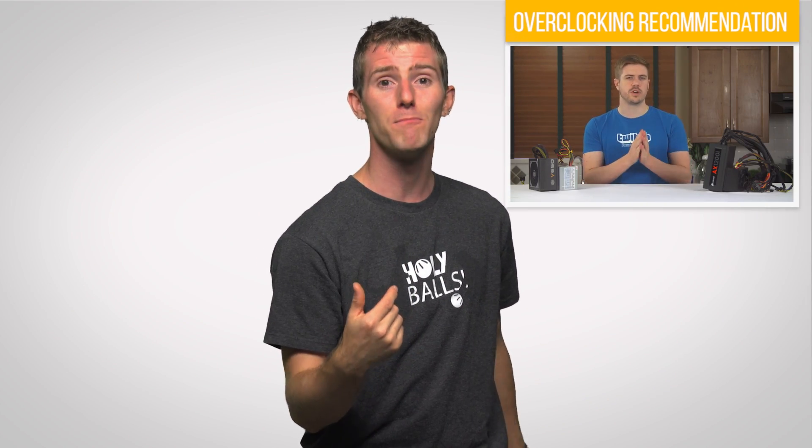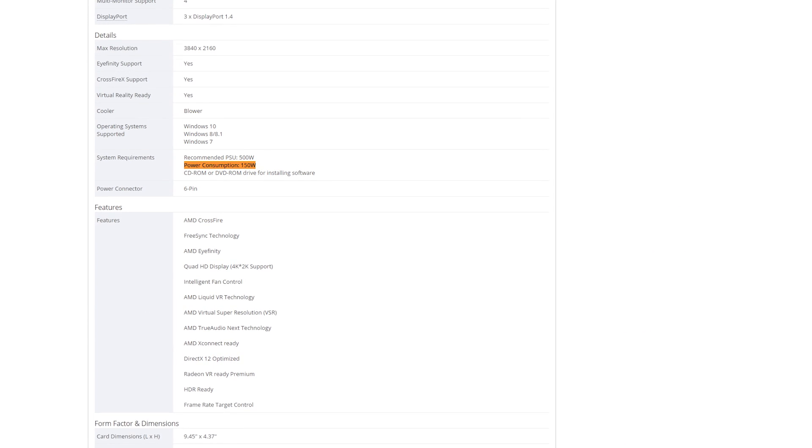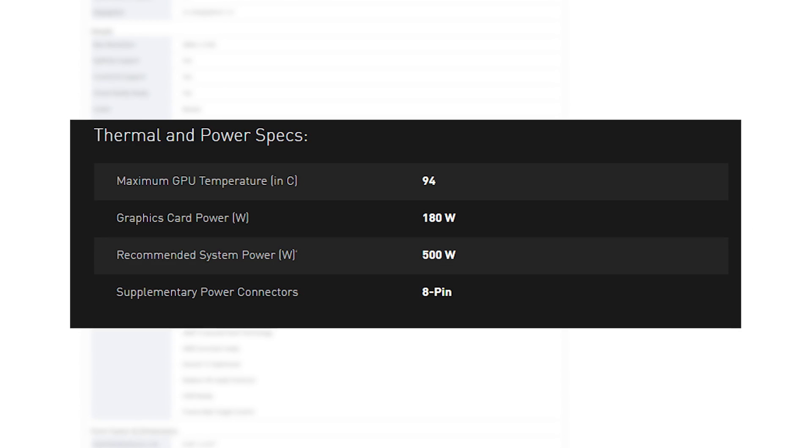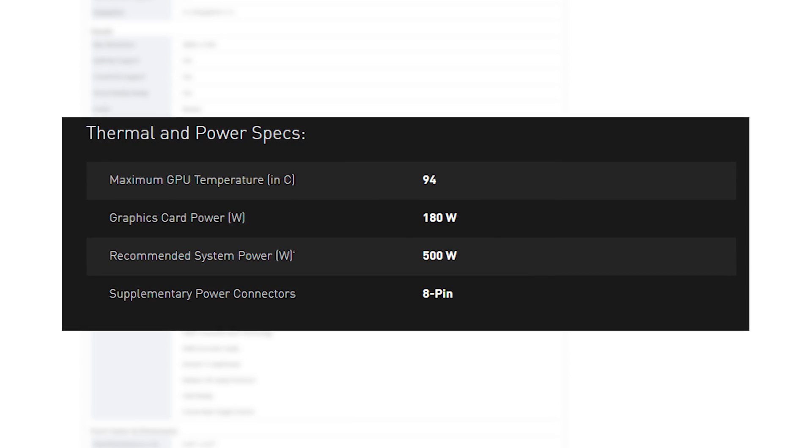And with high-end graphics cards getting more and more power efficient these days — and those are usually the most power-hungry part of a computer — getting a PSU that's sufficiently powerful is becoming less and less important by the day. But it wasn't always as easy as just slotting in the first thing you could find and carrying on with your computing.